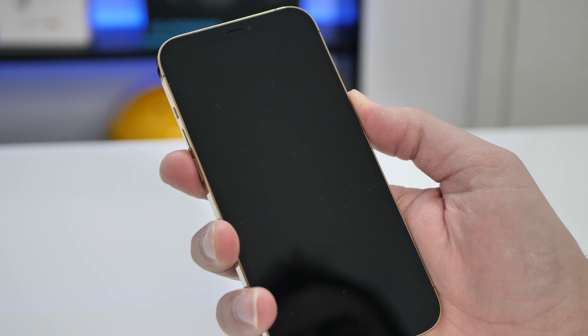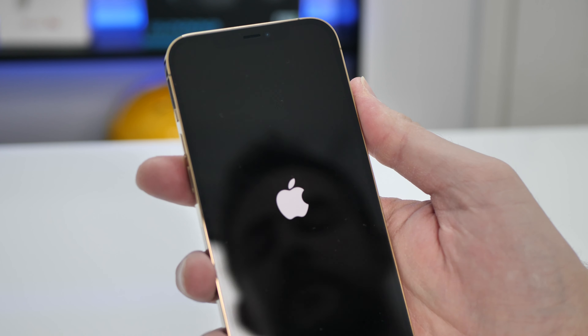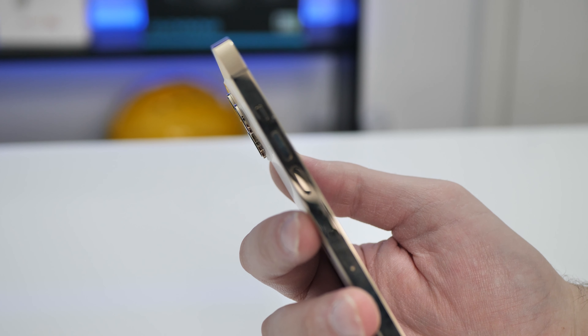Let's try and turn it on. So power is on the side there. There's that little button — I think that's the mute button.